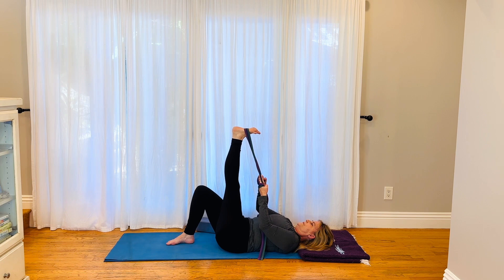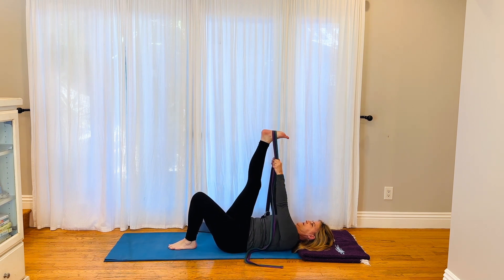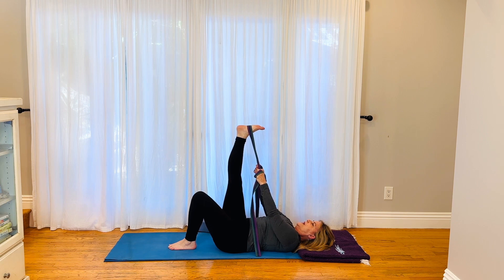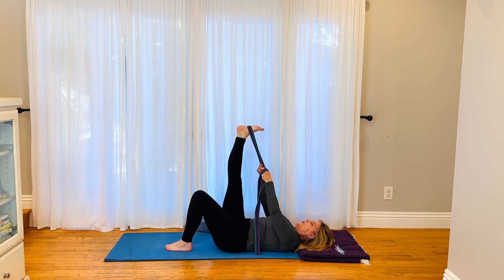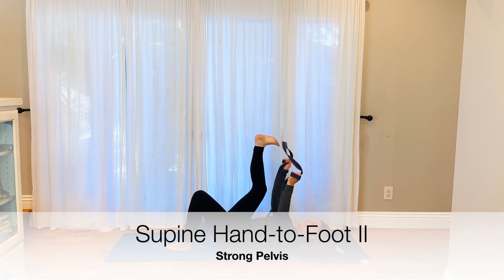One more breath, bend your knee, let's switch. Bring the opposite foot up, strap on the foot, hands are down, pull that leg down, push the leg away from you, and guide the leg towards the wall behind you. Create a lot of strong stimulation pulling on the pelvic bone here with the hamstring muscle group. So push away, pull down, pull back. One more breath.